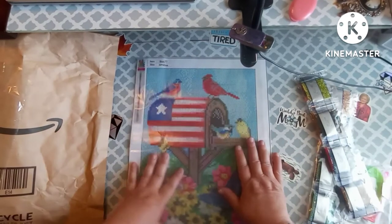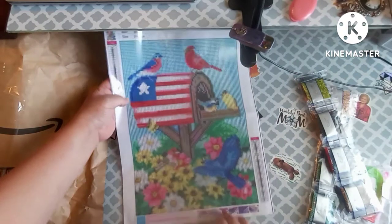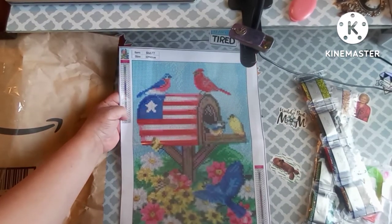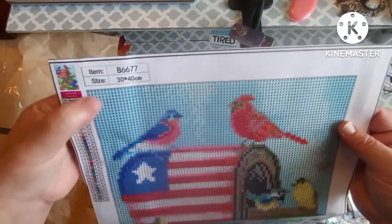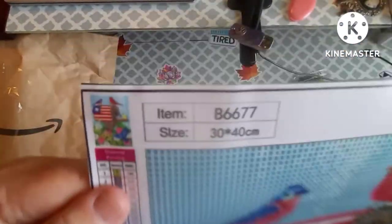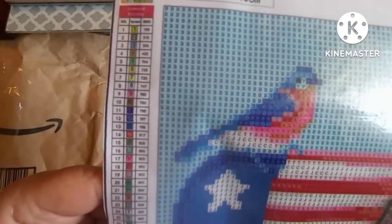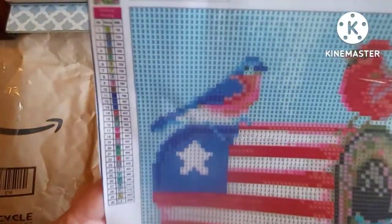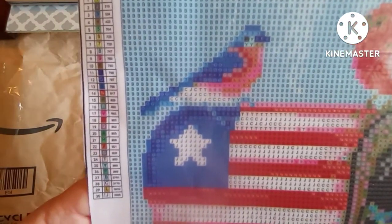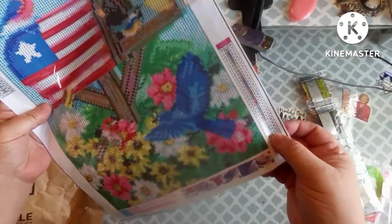I gave $4.19 for this one. Isn't that pretty, y'all? If you hear something in the background, Booger is playing with one of his little toys. This is a 30 by 40, it has the thumbnail right there on top, and it has 30 colors. The schematic's gonna be a little hard to see, but it looks like they're all numbers and letters, and they do have the DMC numbers charted. There is also a schematic on the bottom left.